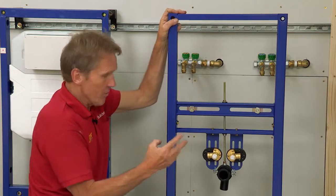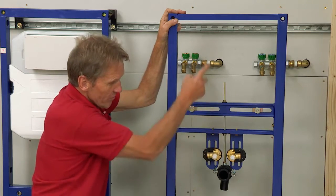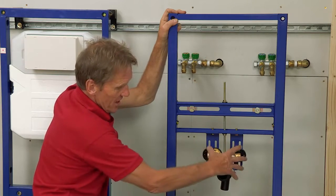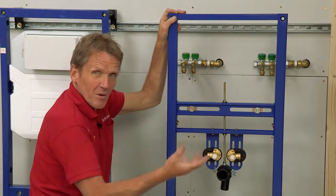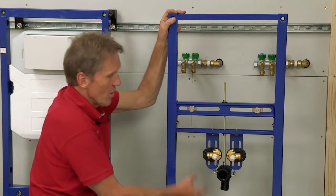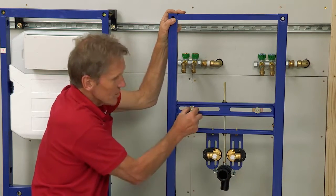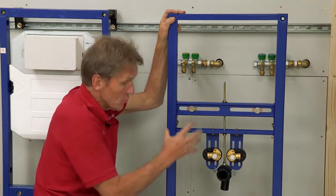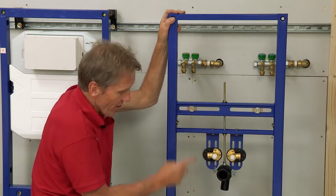There's adjustment everywhere on this frame — we can rise and fall on the waste outlet, we can adjust the inlet position so that we can accommodate a chrome trap if we want, or a pedestal. So there's lots of adjustment. The important thing is get your basin and get your pedestal so that you know where you're going with it, and then you'll be fine.